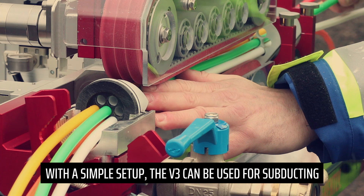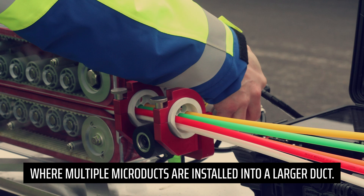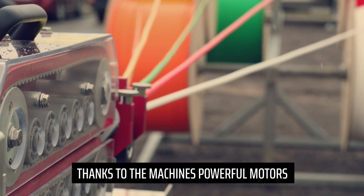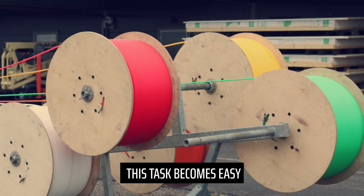With a simple setup, the V3 can be used for subducting, where multiple microducts are installed into a larger duct. Thanks to the machine's powerful motors, this task becomes easy.